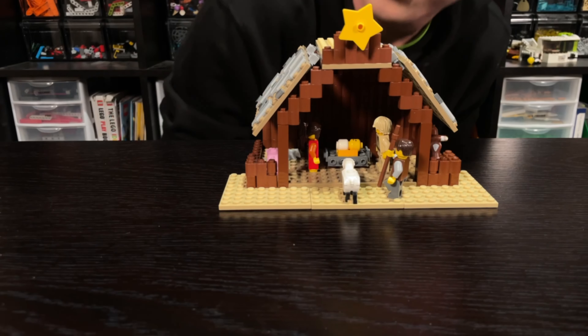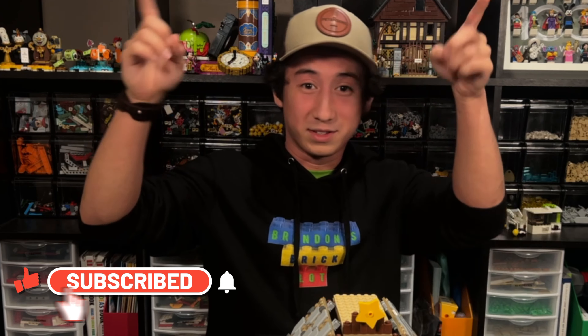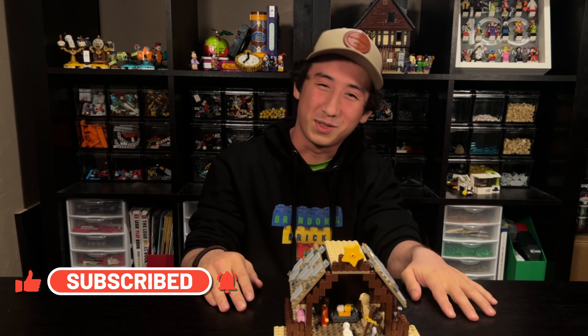This is the perfect nativity set. You can display it anywhere — on your mantle, on your counter, on your table, anywhere you want. It is so cool. Thank you so much for watching. If you want to see Jesus Walk on the Water, click one of these links up here — there'll be a video that pops up. I really think you're going to enjoy it, and I'll see you in the next video.